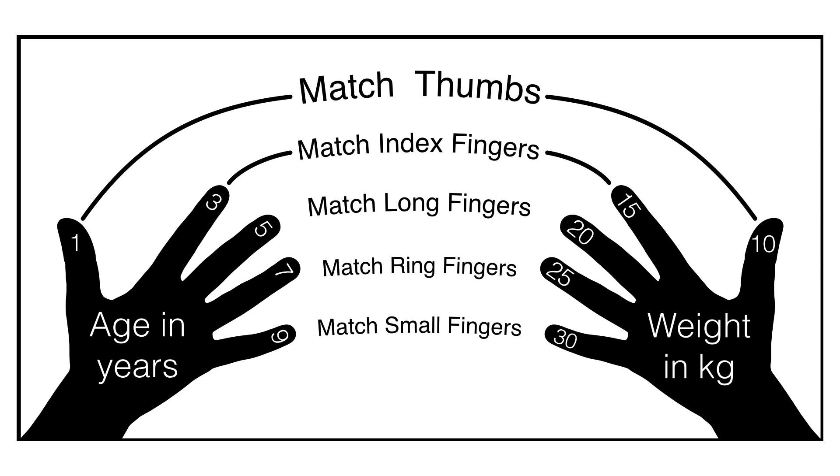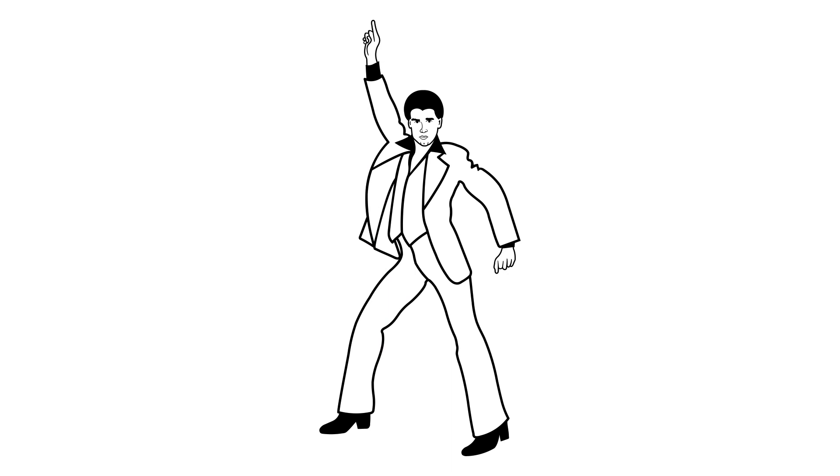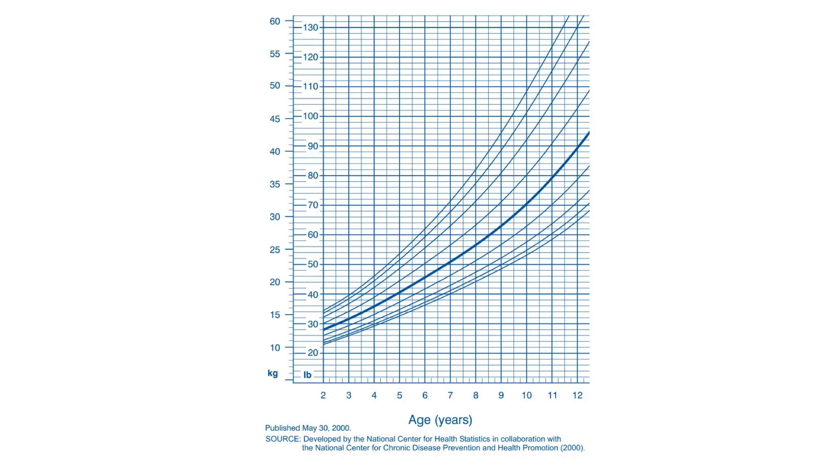Another weight estimation method is the finger counting method. It was developed by Allison Inaba, a pediatric emergency physician from Hawaii in the early 1990s — the same person behind using the song 'Stayin' Alive' to guide compression rates in CPR. Dr. Inaba created the finger counting method based on the median weight by age from the CDC's growth charts.